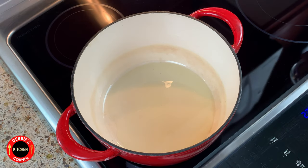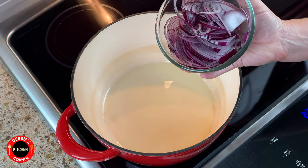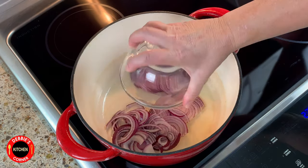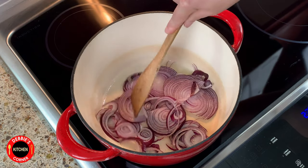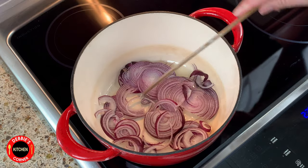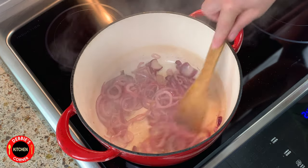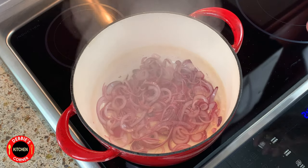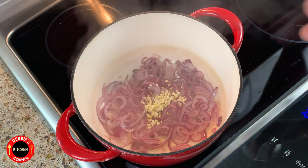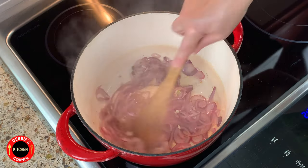Let's heat up some olive oil. Then we add a medium red onion, which I had already sliced ahead of time, and sauté it for three to four minutes. We will add the garlic a little bit later, otherwise it will burn. Now we can add the chopped garlic and brown for about a minute or so. Don't forget to stir occasionally.